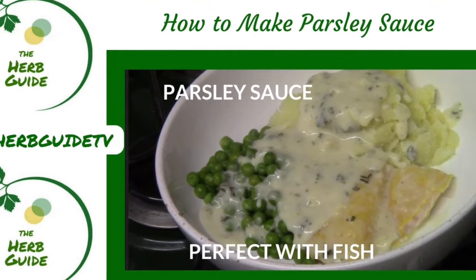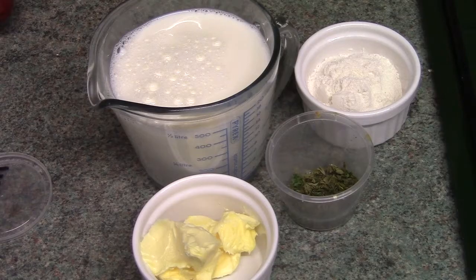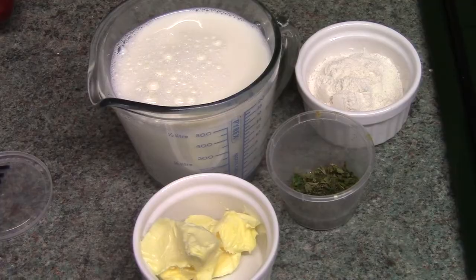Hi, it's Liz here from the Herb Guide showing you how to make parsley sauce. It's traditional to serve parsley sauce with fish, but it's also great with ham or gammon. You'll need milk, flour, butter, and fresh or dried parsley. The quantities are in the box below.